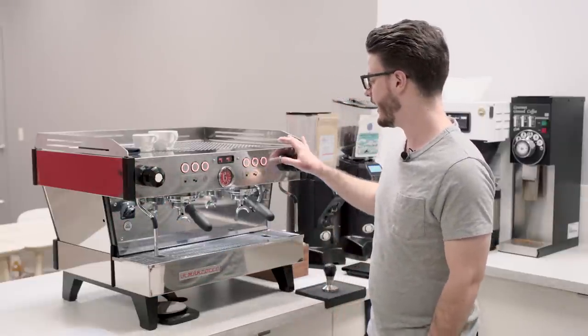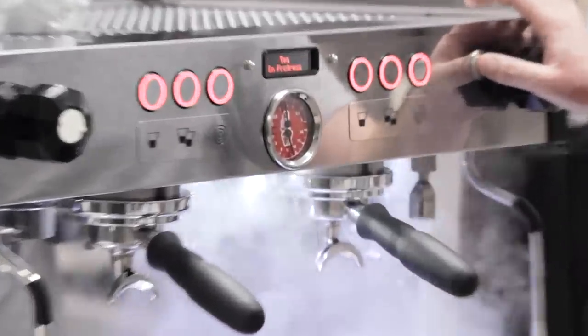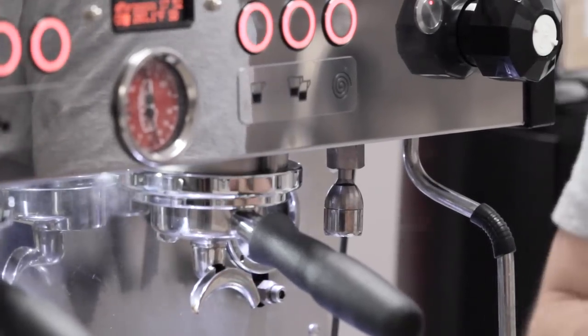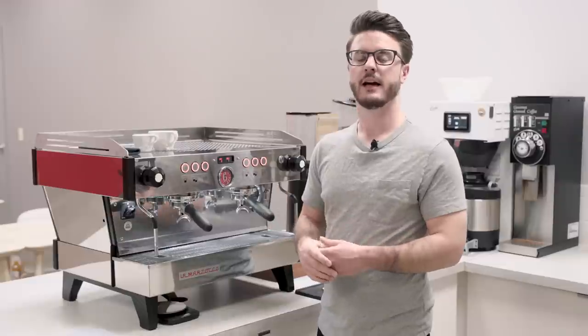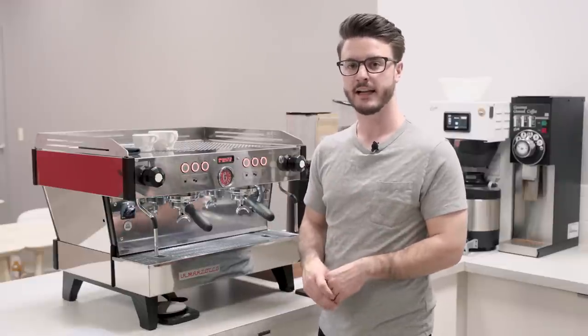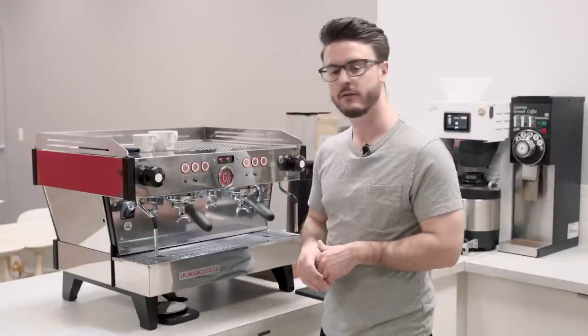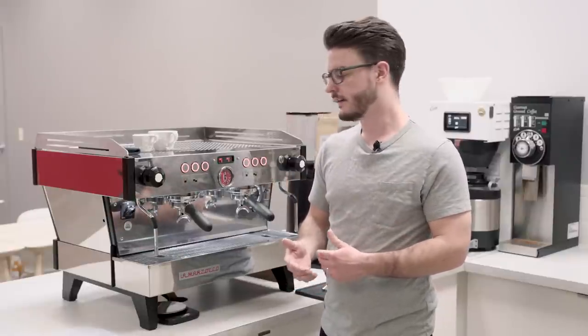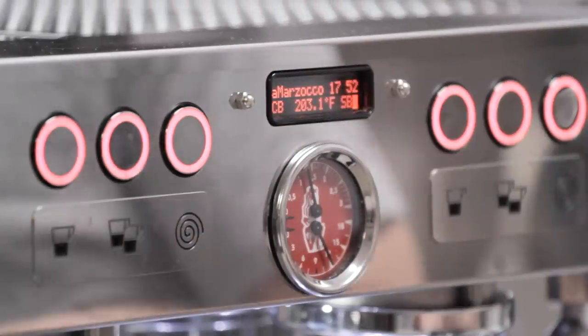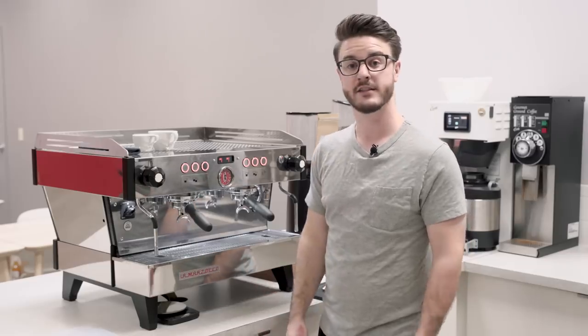This machine does not have a mixing valve for hot water, so it comes right off the steam boiler and is boiling as soon as it hits the air. It's not versatile for use in drinks but great for rinsing things out since it's so hot. There's a small display screen up top, and we'll talk more about programming that in a moment.